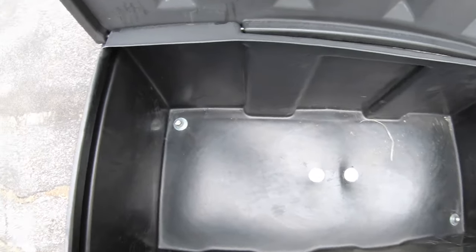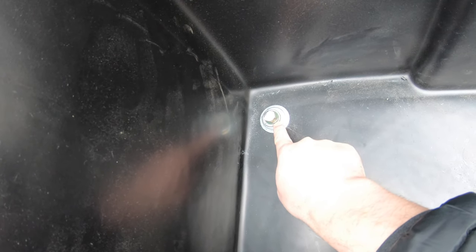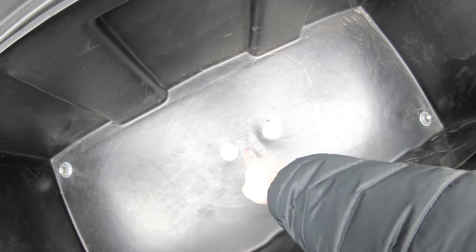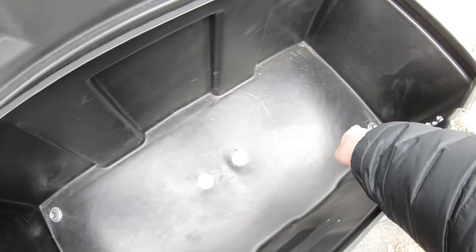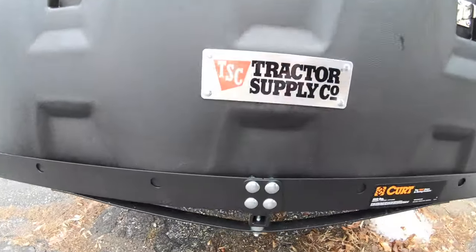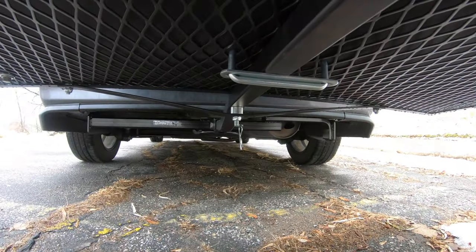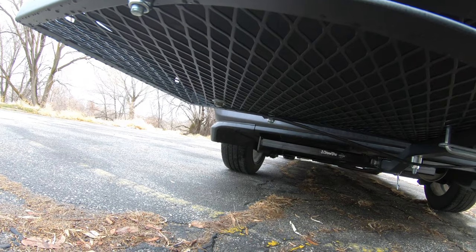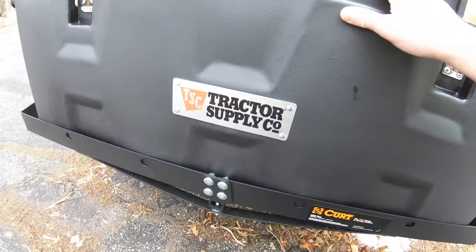What we did was run some bolts with cascading washers — big one on the bottom and progressively smaller — to help distribute the weight a little better, since this is plastic. We ran a U-bracket right over the middle part of the cargo carrier and then one in each corner, which I think is plenty. I've driven several hundred miles with it now and had no issues whatsoever. You can see the U-bracket and the bolts in the corners — nothing too spectacular, but it works.